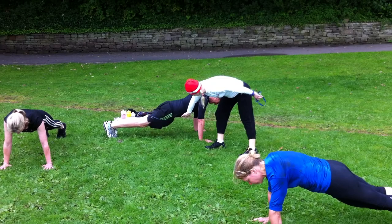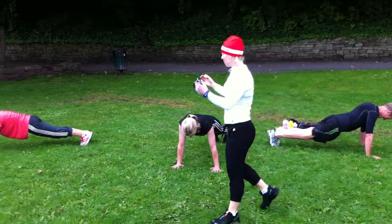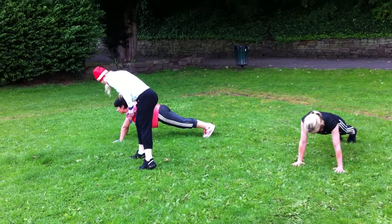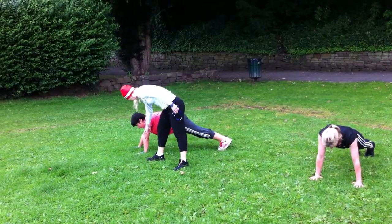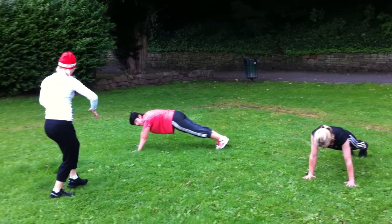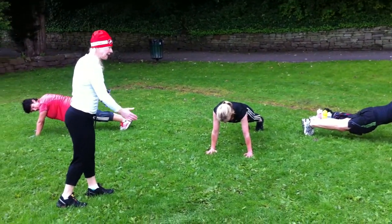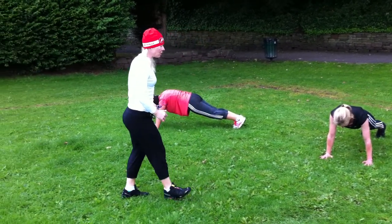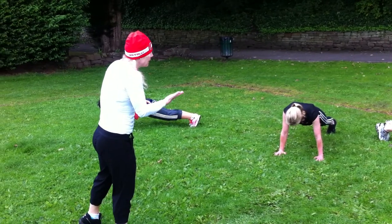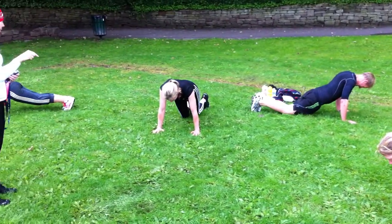Hold this a little bit more — the core takes the brunt of it. Hold on. Just watch those shoulder blades — don't let them melt together. Draw the belly in. Keep on — there's a bit of muscle fatigue going on there. Inhale, drop down onto your knees.